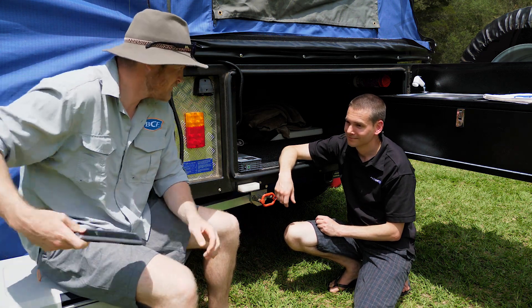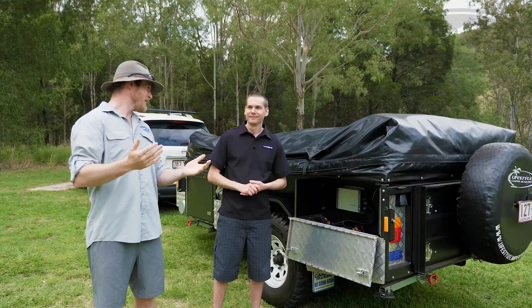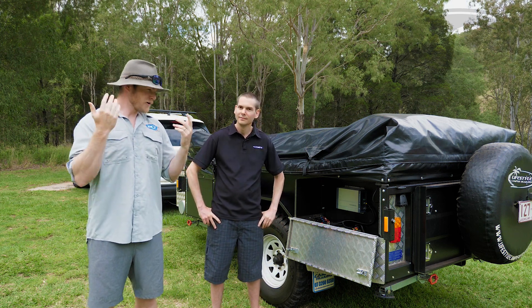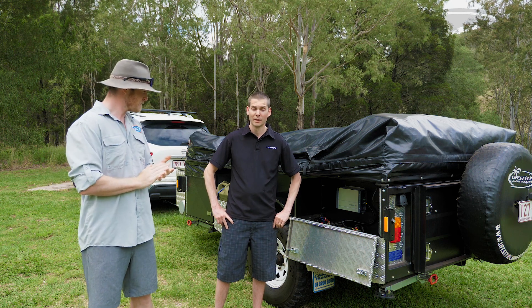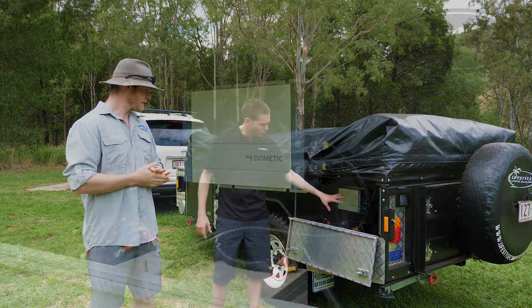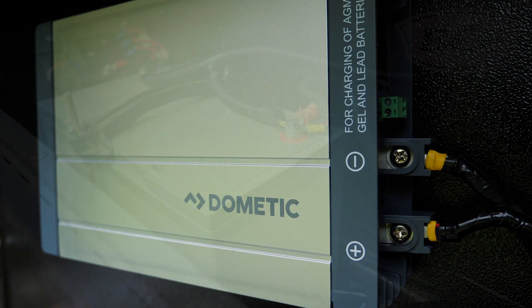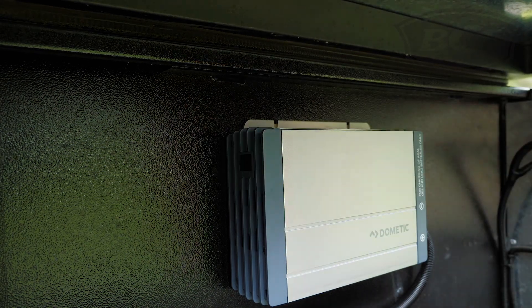There's also a USB charger on the front of the inverter to top up your phone. So we've got ourselves a powered campsite — we're going glamping! For those on a powered site, or when you get home to pack the trailer away, there's also a 240 volt battery charger that'll charge your batteries up to 25 amps, with the ability to charge more than one battery at once.